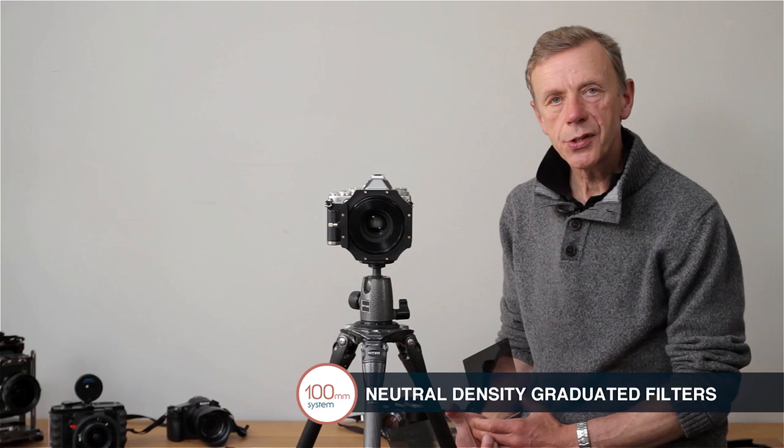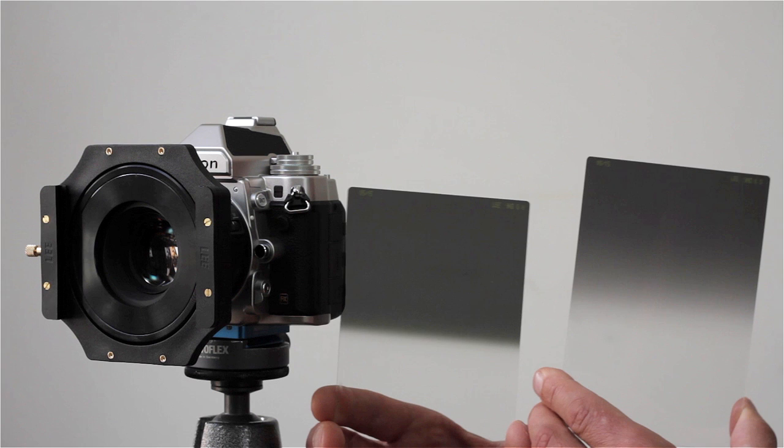There are a wide variety of filters in the 100mm system. The most popular are the Neutral Density or ND grads, and they're vital in landscape photography for balancing light. They come in three different strengths — one, two, or three stops of light — and they come in two different graduations: there's a hard grad, or a softer transition.